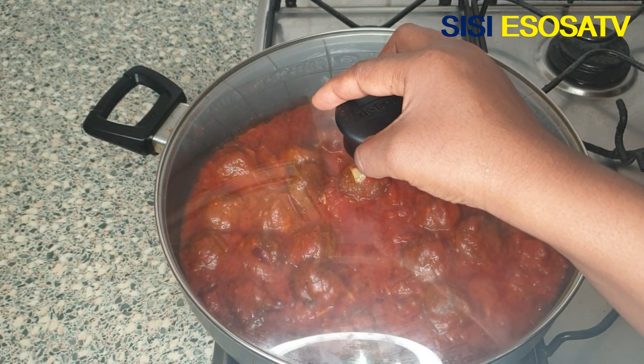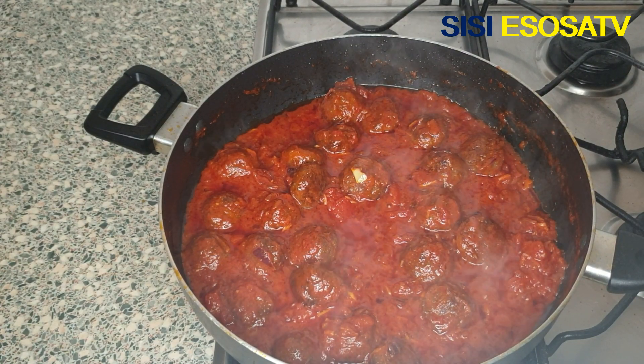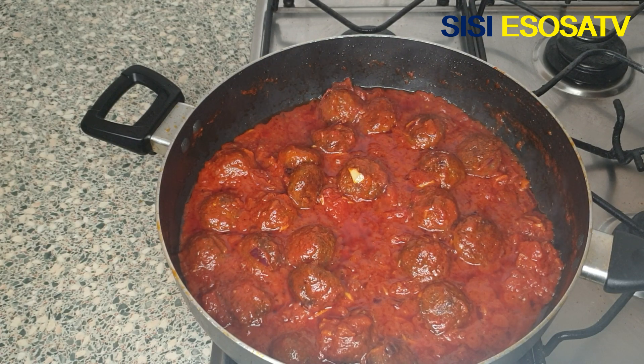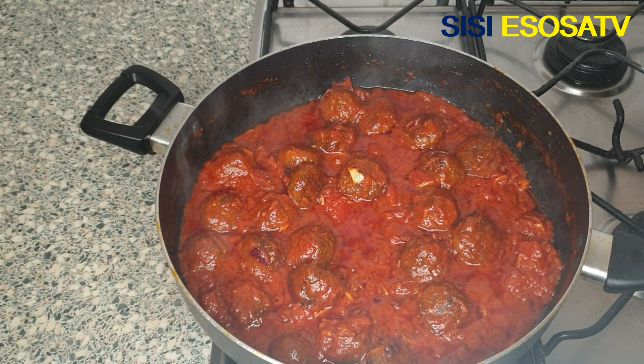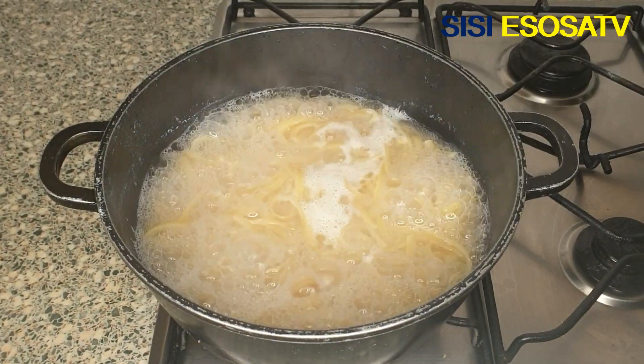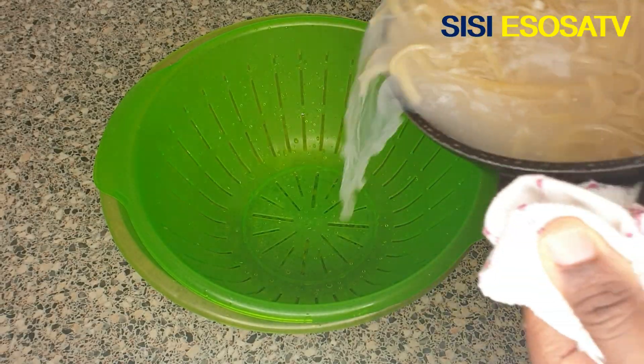Is this meatball sauce entering your eyes? Looks yummy, isn't it? My meatball sauce is ready. Like I said earlier, it's super easy to make. You can pair meatball sauce with spaghetti or rice — it's up to you, but I prefer meatball sauce with spaghetti or pasta.